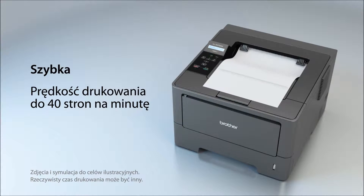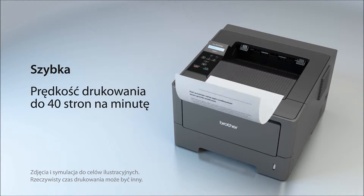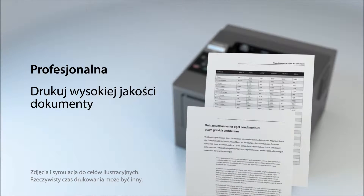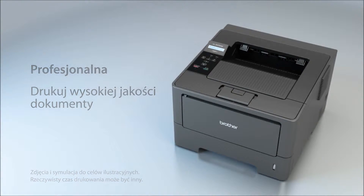It helps to improve your productivity with a print speed of up to 40 pages per minute, and produces high-quality letters, spreadsheets, and other important documents.